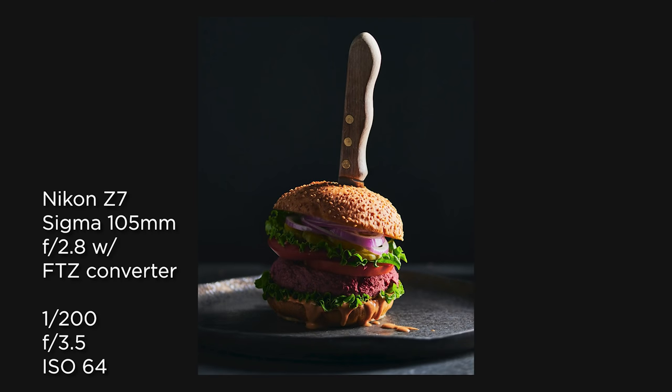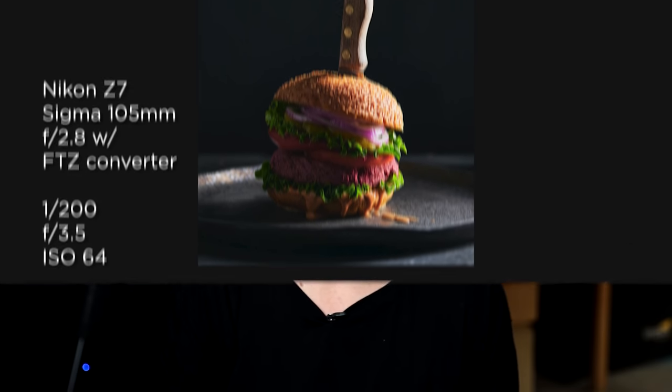I thought it was perfectly appropriate for the month of October to go this direction. I've got this veggie burger with a knife in it, kind of going for the killer burger look. But before we jump into the lighting tricks, I'm excited to share that today's video is sponsored.